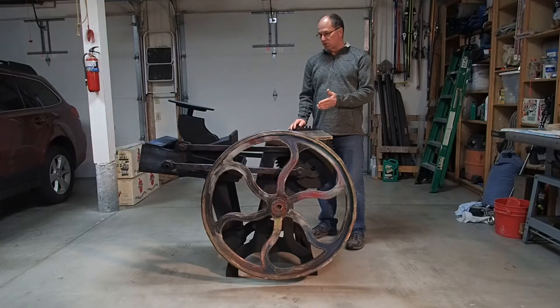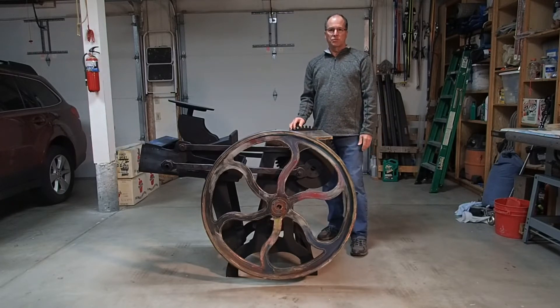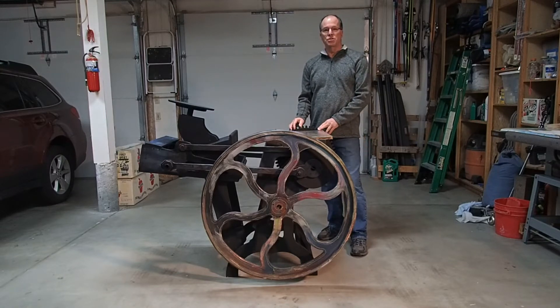This model is made of wood and weighs about 35 pounds. A real Chandler and Price printing press is made of steel and weighs about 2,000 pounds, so this will be much easier for the actors and the tech crew to move around on stage during the production.